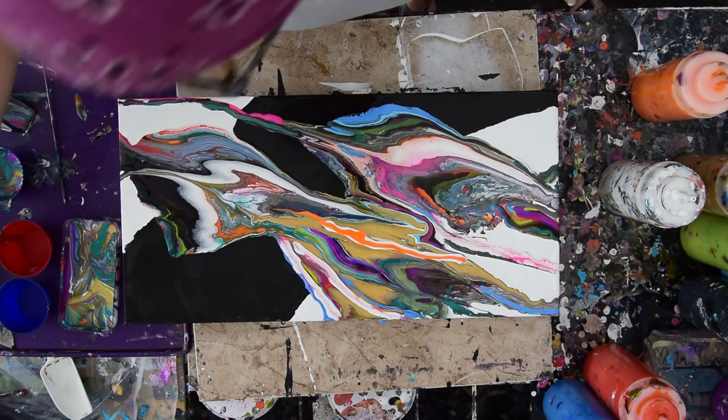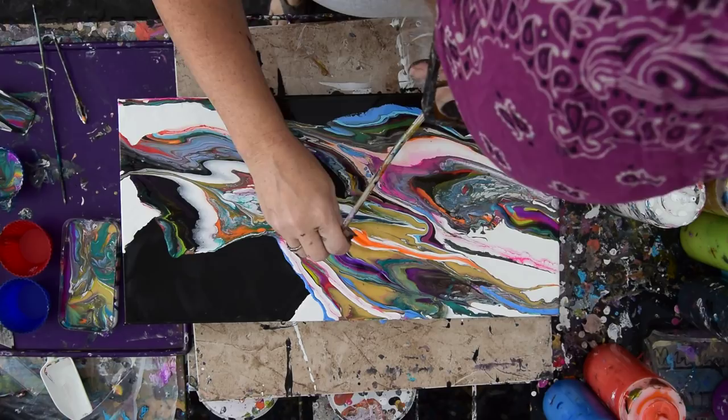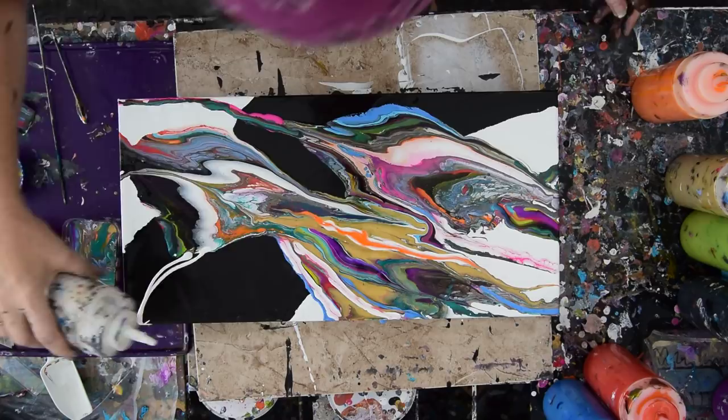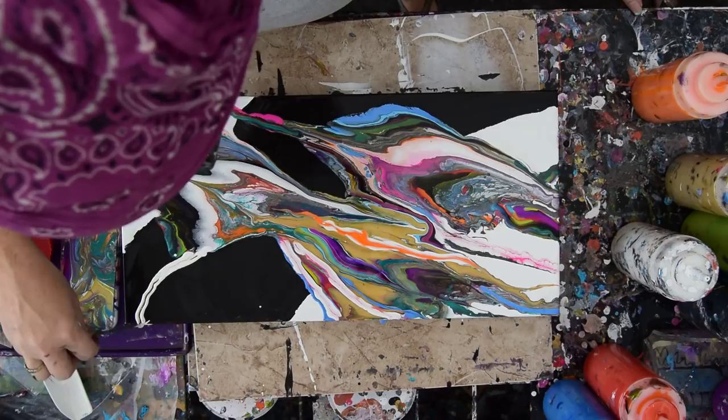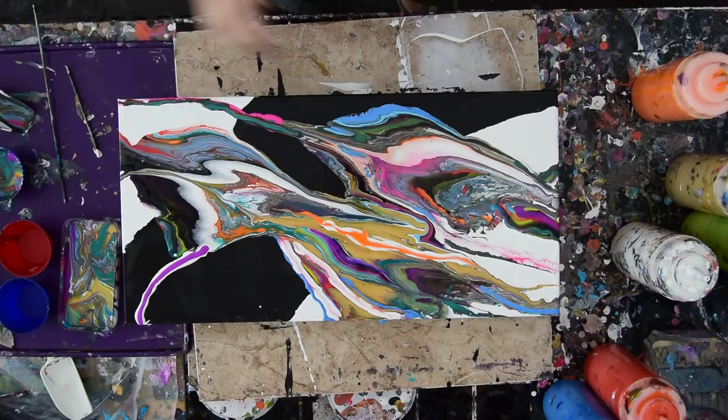I'm going to wipe off my skewer. I thought I might be adding more paint, but I'm kind of glad I took the opportunity to not get too crazy about that. I am going to do this — and hope that what I'm thinking is going to work. What I'm thinking of is my neon purple from FolkArt — it's just so pretty. I can hardly keep myself from using it all the time.